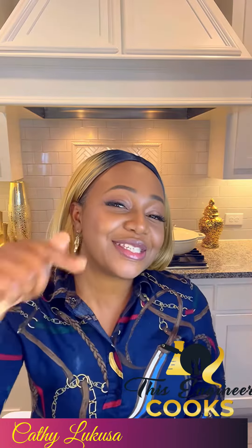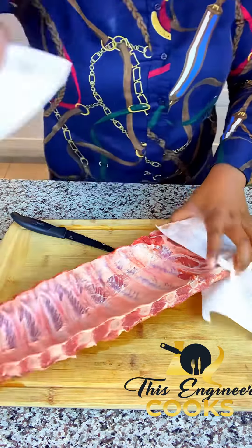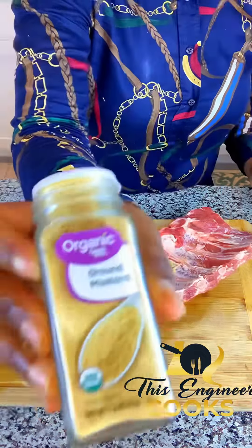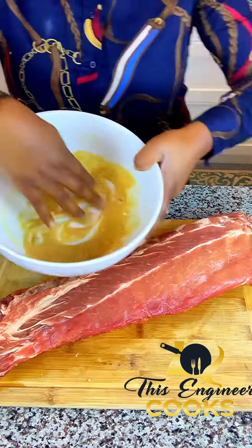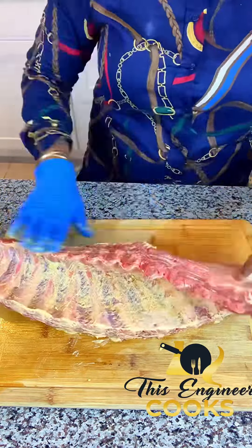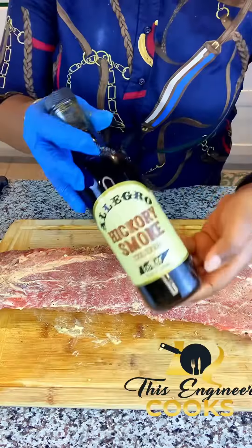I'll be making some smoked Texan baby back ribs with my little spin on it. Let's get started. Remove the membrane for better seasoning absorption. Mix mustard and some water and cook the ribs on every side. I love flavors and spices — if you got no flavors, girl, I don't want it!